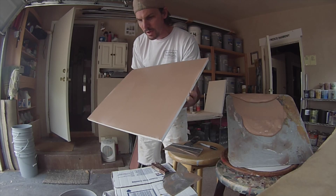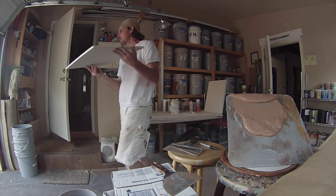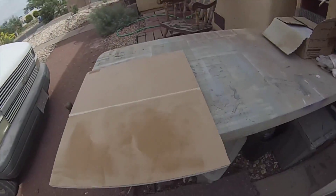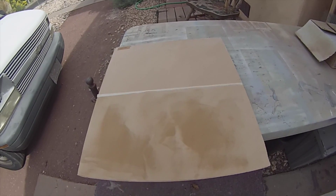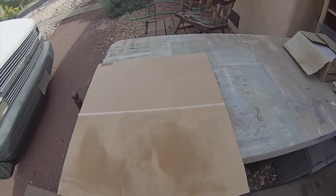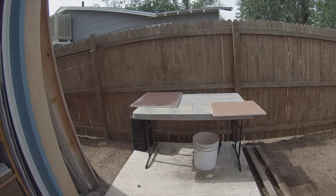We'll let this dry — I just take it right out in the sun and let it dry. Another good way is to do the swirl on the bottom half of this sample, using one sample and doing two different finishes. That works pretty good.